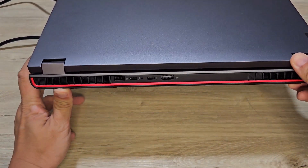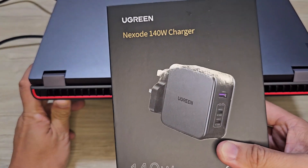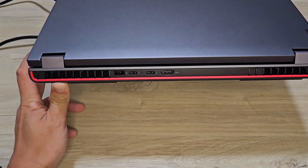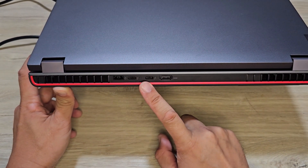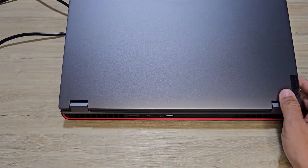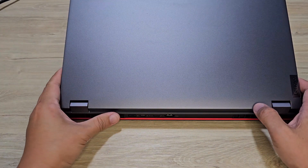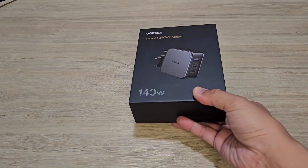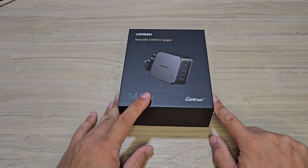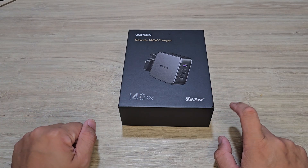I'm trying to find out whether this 140W charger is able to charge up the laptop. Even though it might be slower, at least I would not need to carry a heavy brick around all day. We'll do an unboxing and later we'll try out whether this is able to charge my Lenovo laptop.